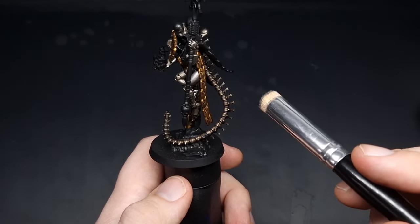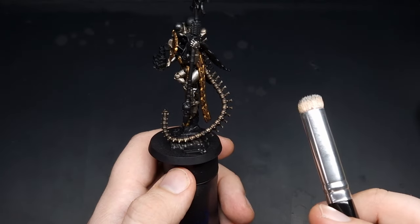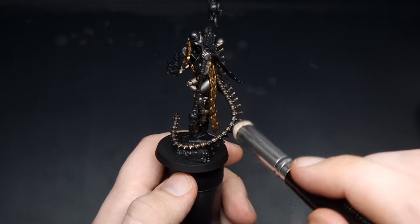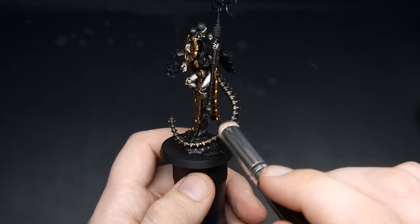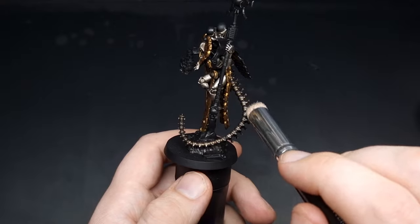When it comes to highlighting the tail just here, the quickest and easiest way is to get a dry brush and very lightly run it along the detail, catching all of the raised areas and leaving that wash in all of the recesses.